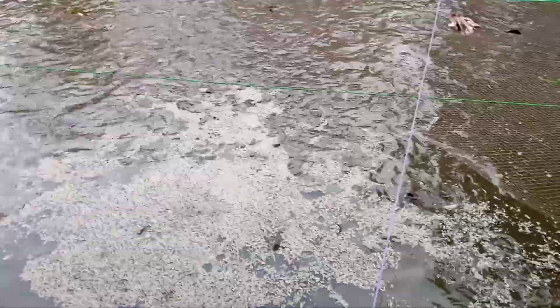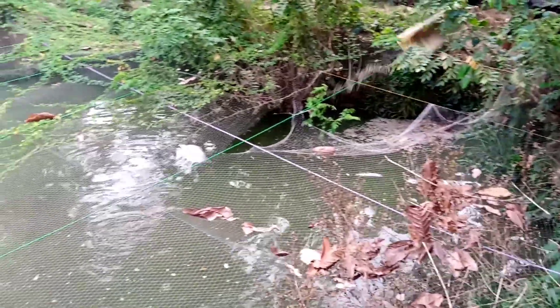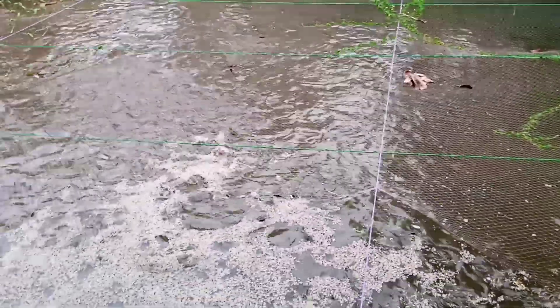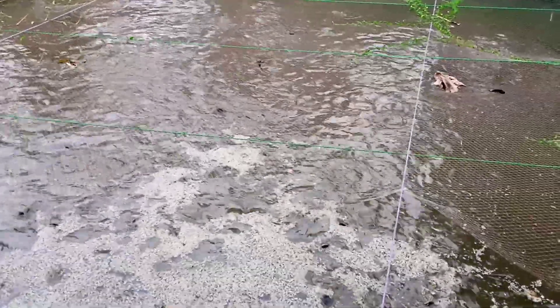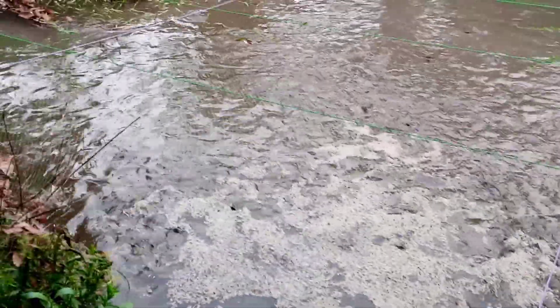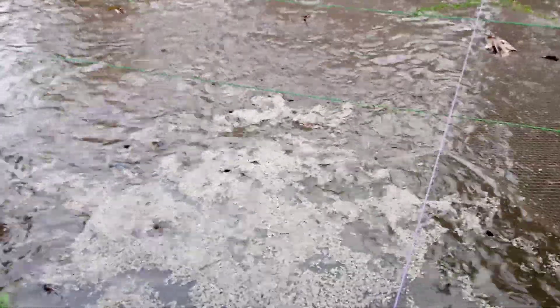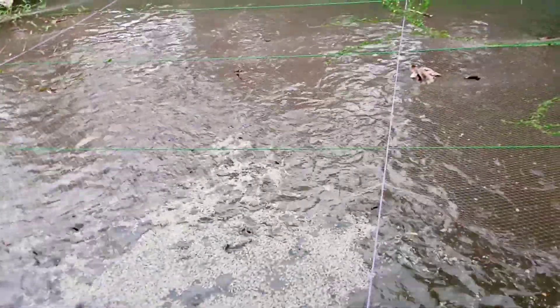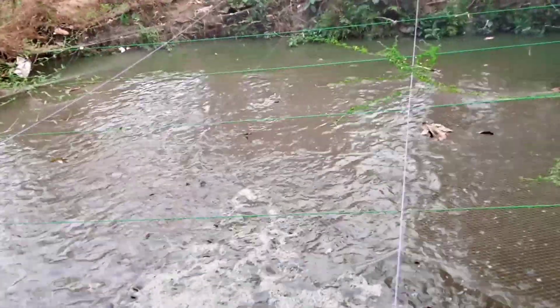You can see all of them fighting and enjoying eating the maggots. Within the next three minutes all the maggots will be gone. They all love maggots. We are feeding them by the bag. This pond has a capacity of 1005 fishes inside.